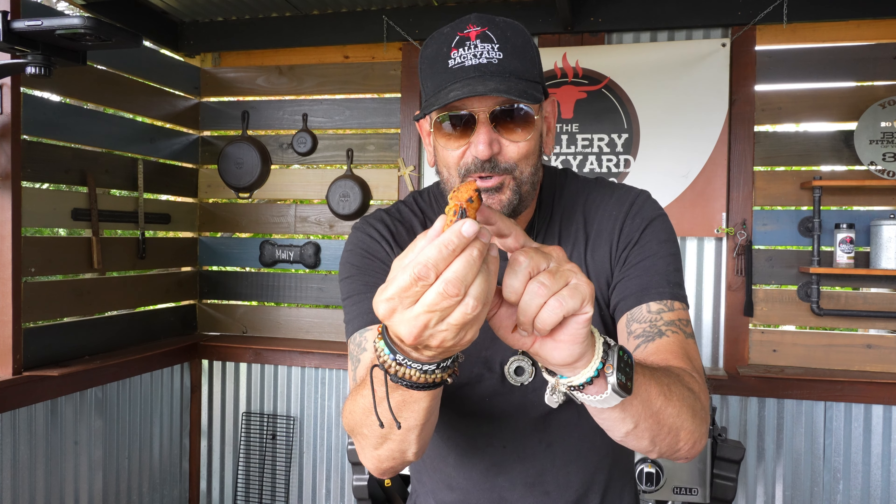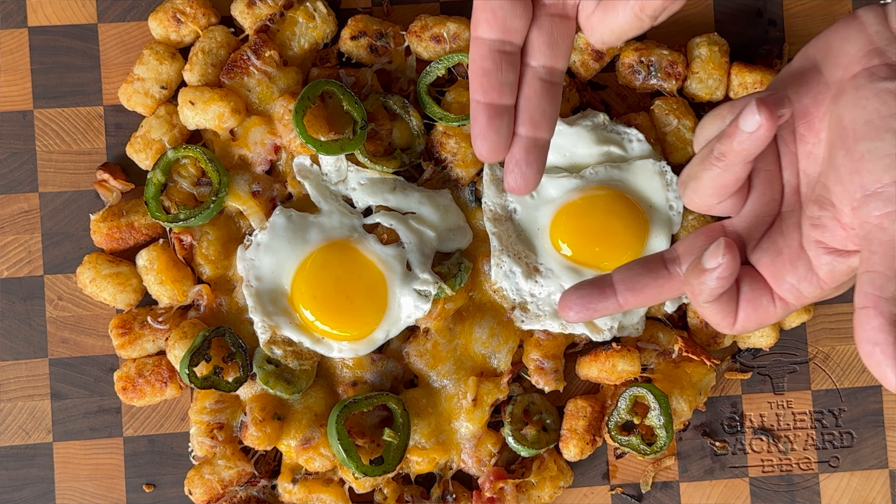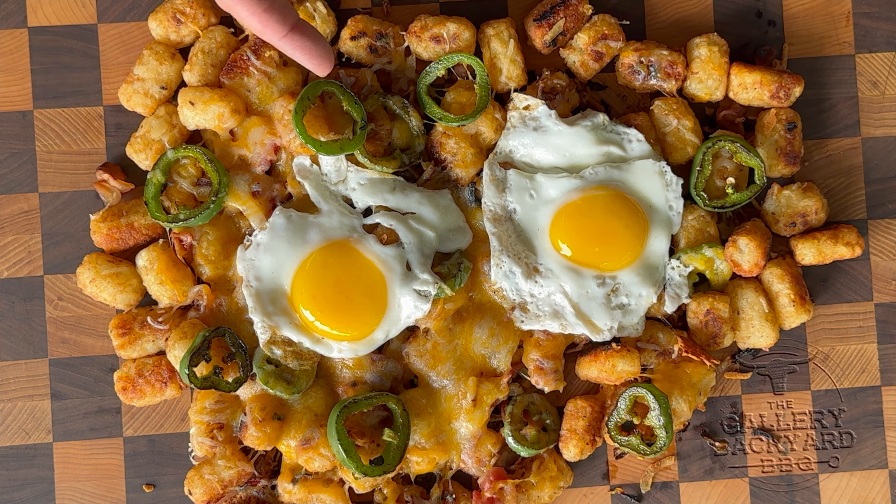I am going to grab some crispy cheese right there — cheers. Wow, yeah, they're as good as they look — there is no doubt about it. I didn't even get into the center part with all the cheese, and of course we've got some jalapeños scattered around just to kick it up a little bit.